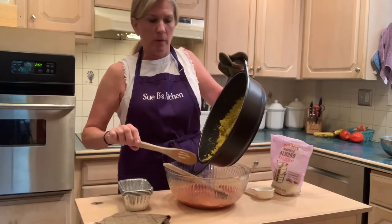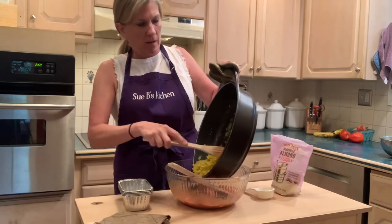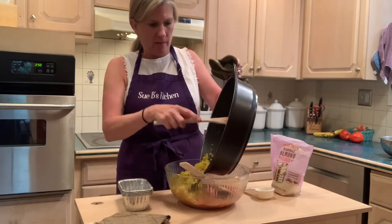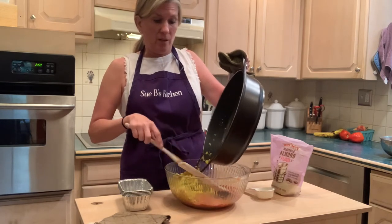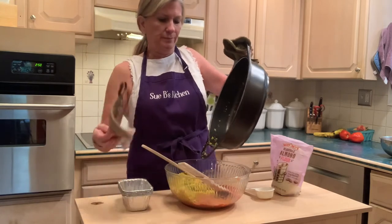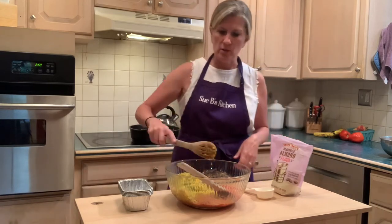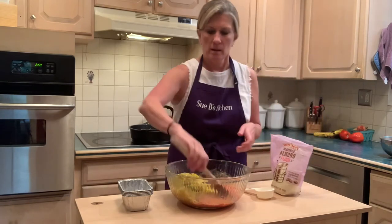I'm going to have to get all new pans when I get my new kitchen. I need to research what will be best for my lifestyle. I don't like hot handles, but I like pans that can go in the oven, so I really want rubber handles — you see the dilemma. I like to think about function and how I'm going to do things.